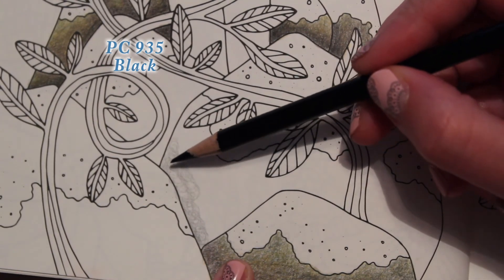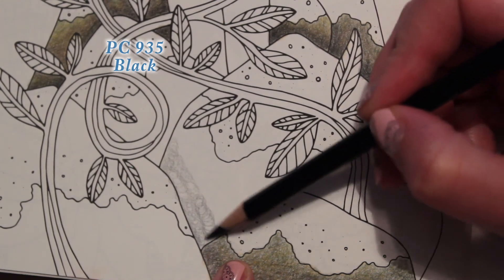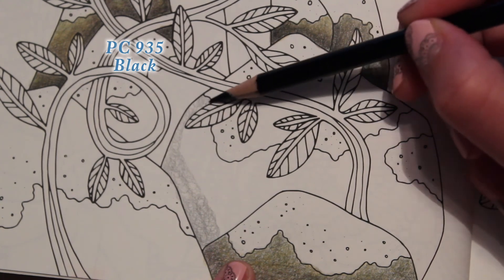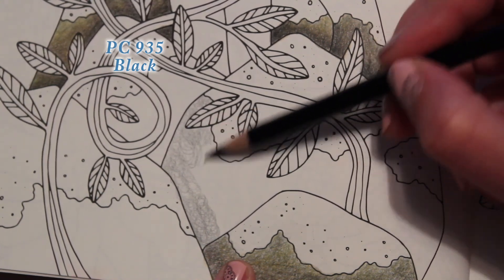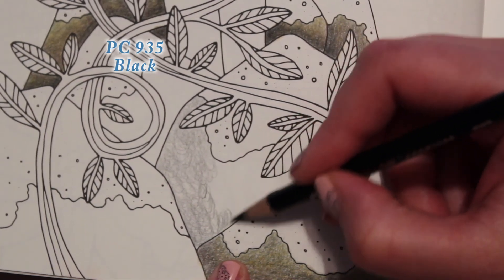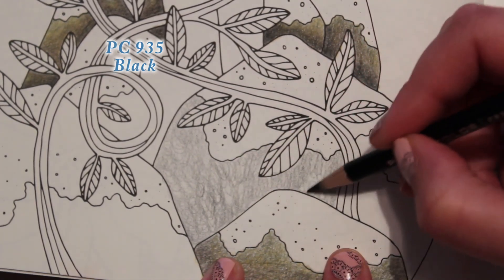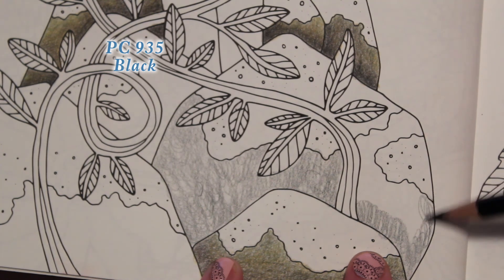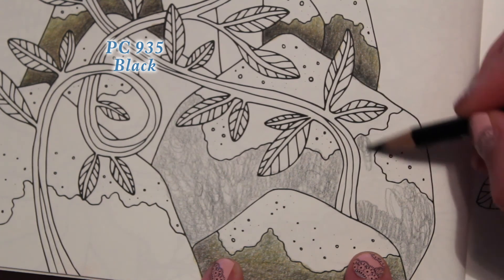As you can see, I'm not filling in. I'm doing circular motions and just putting a base color of black down, but it doesn't look like black because I'm going so light — it looks like a gray. Light pressure, but don't be afraid to be messy. The light pressure is more important than anything else.